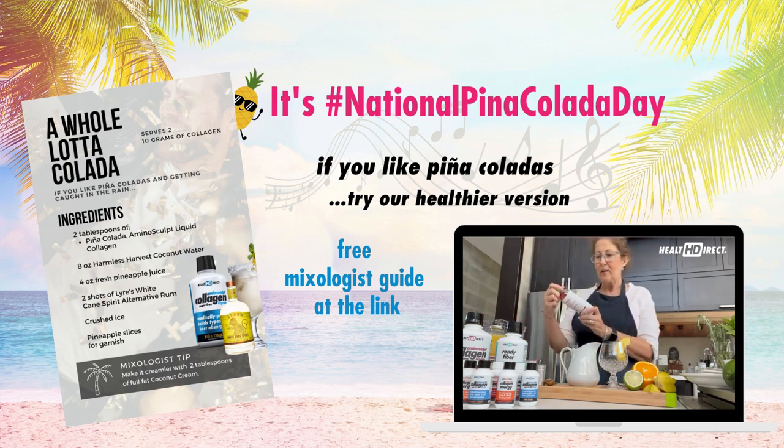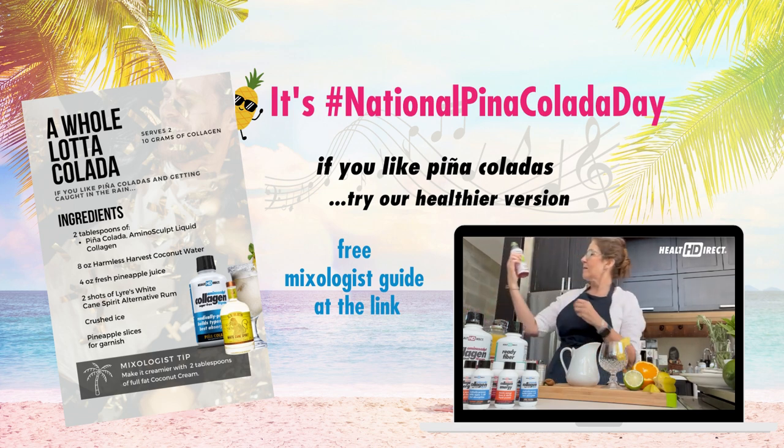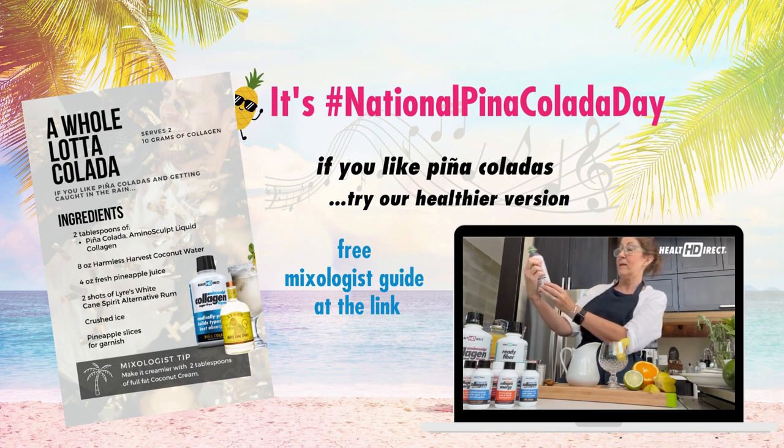We're going to use Harmless Harvest coconut water. You'll notice it's kind of pink — that means it's super fresh — and we're going to go with eight ounces of that. This is eight ounces.